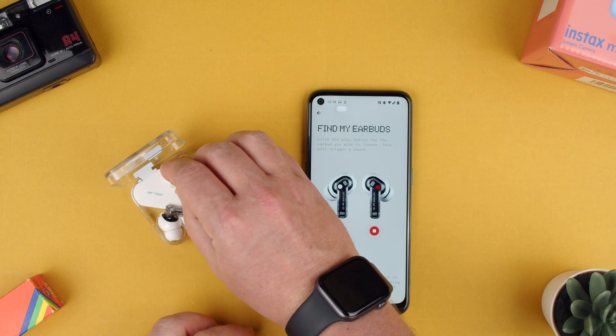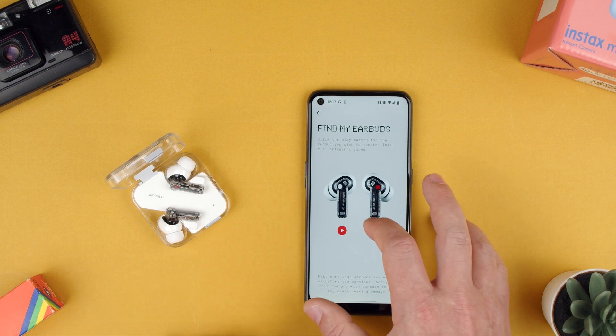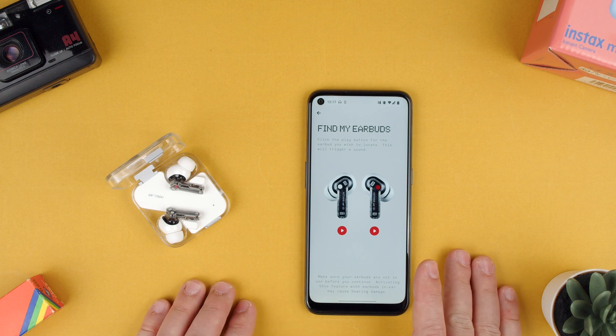It's not very loud, but it should help you find them if you are in a quiet environment. So that's how you find your earbuds from Nothing Ear 2. Thanks for watching — if you have any questions, let us know in the comments below. Bye.